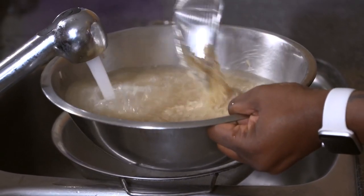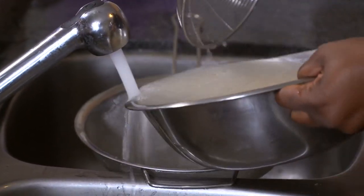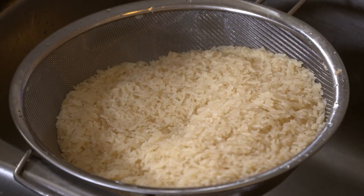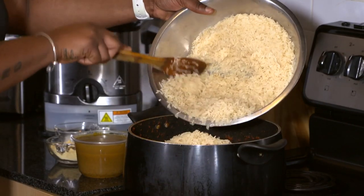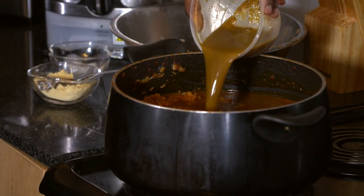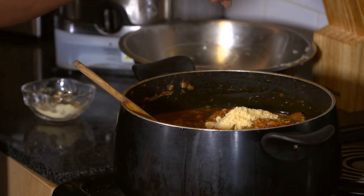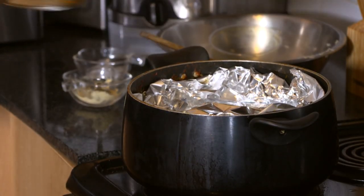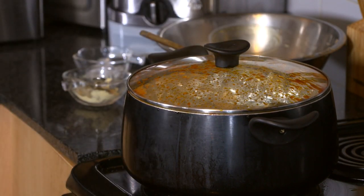While the mixture cooks, Frances rinses the rice for about three minutes under hot running water using a strainer. The type of rice you use is important — Frances prefers long-grain parboiled rice. After rinsing, she adds the rice to the pot on the stove, stirs in the last two cups of chicken stock, adds two more tablespoons of powdered chicken stock, and a pinch more of salt. The last step is to cover the pot with aluminum foil wrap, replace the cover, and cook on low heat for about one hour and 15 minutes.